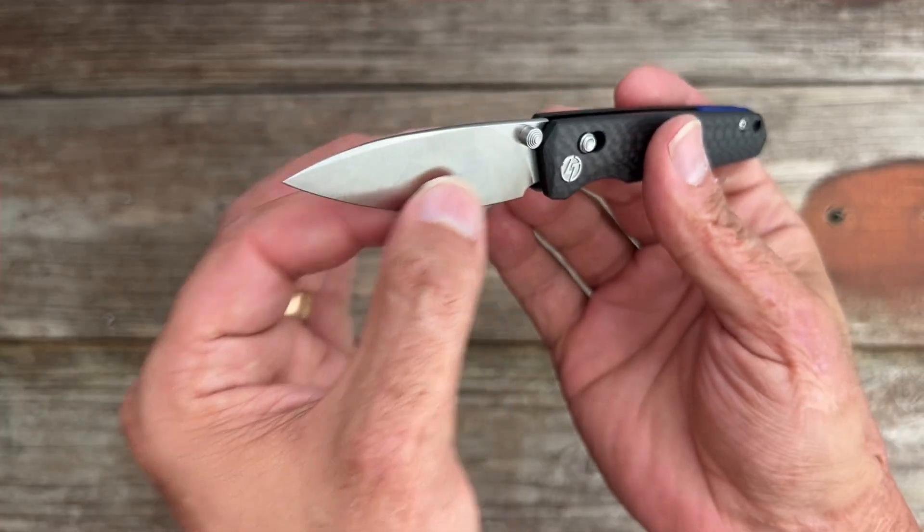For some quick size comparisons: it's smaller than the Benchmade 945 and the Vosteed Mini Psyop. It's also smaller than both the Vosteed Mini Acorn and the Spyderco Techno 2. It's very similar in size to the Kaiser Yorkie and the Vosteed Chipmunk, and just a hair shorter than the Vosteed Mini Labrador and the Kaiser Mini Sheepdog.